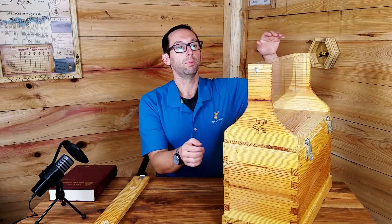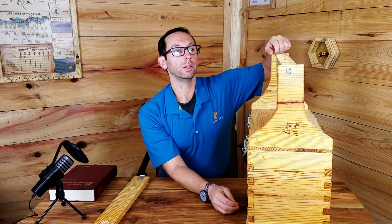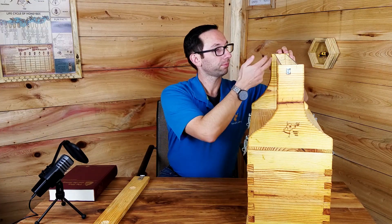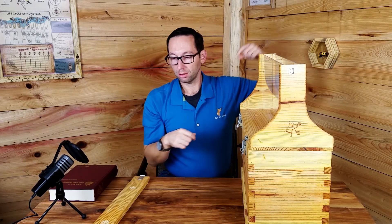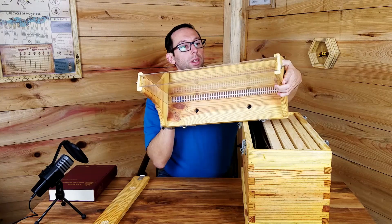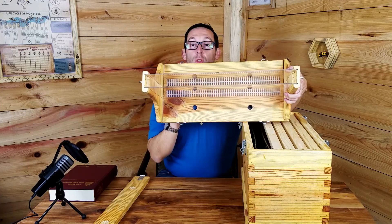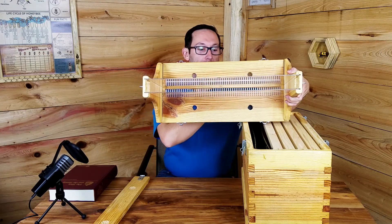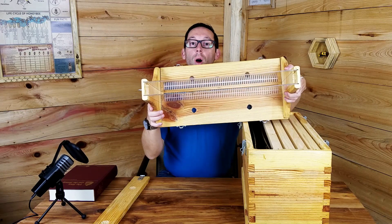Next we have the plexiglass. I routed it really well with the table saw — they're in there snug so I'm not going to pull them out. Basically you route the sides right here and just slide it in on each side. You'll also need a rabbet for your frame to sit on — this is where your frame would sit. You can also see there's a queen excluder on the inside and more ventilation on both sides.